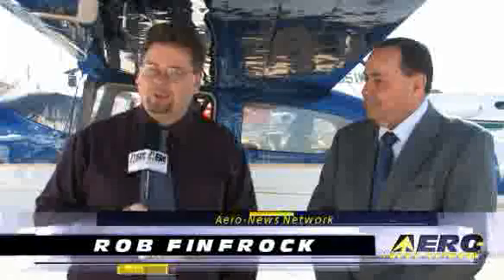Welcome to AOPA Expo 2008. I'm Rob Finfrock, Aero News Managing Editor, and this morning we're at San Jose, California for AOPA Expo 2008.